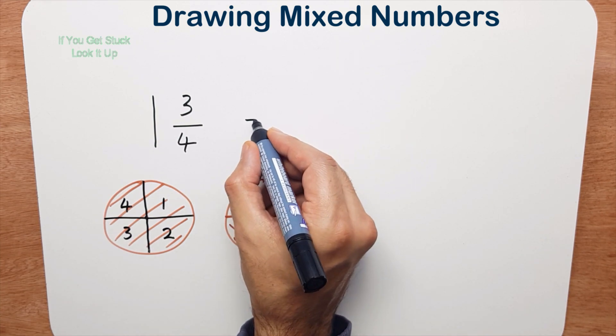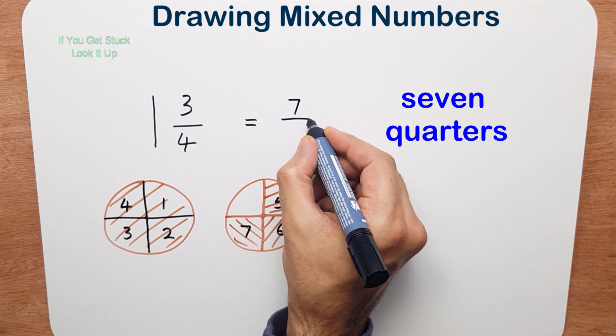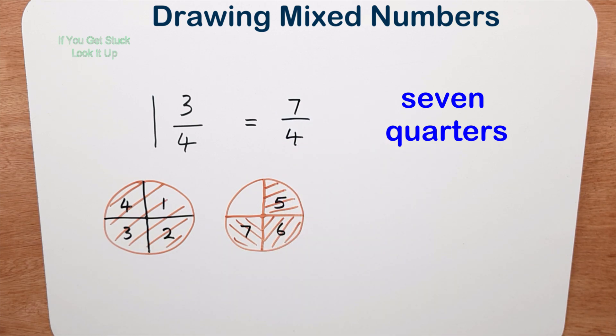I have seven quarters. Now that's all we want to do for this part of the lesson.